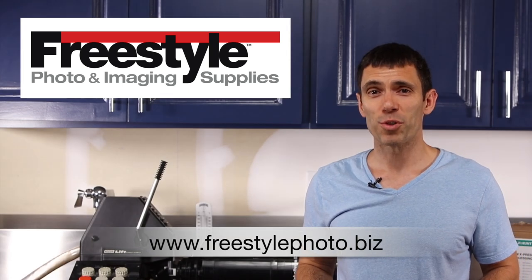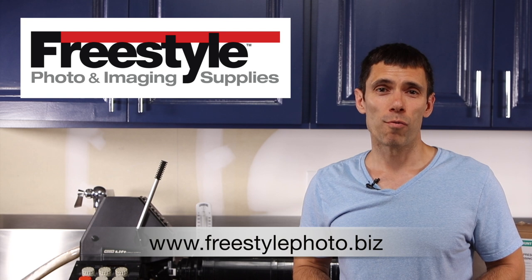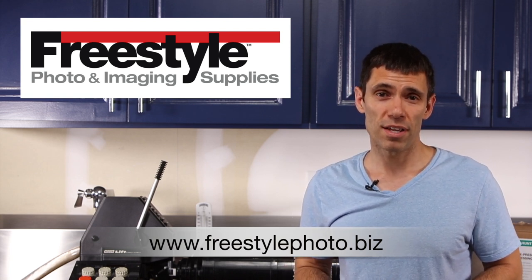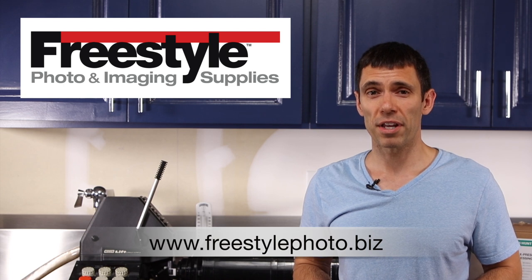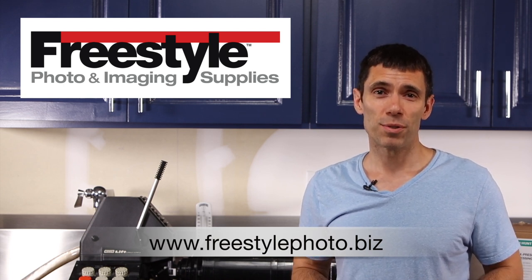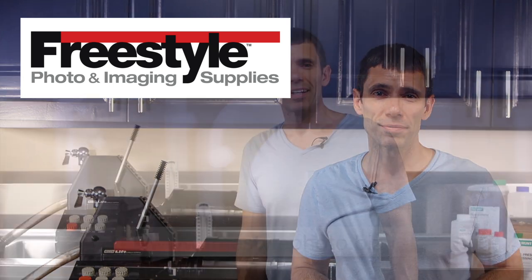Once again, I'd like to thank my sponsor Freestyle Photographic Supplies out of California for donating the C41 kit that I utilized in this video to develop my color negative film. I really appreciate their support and hope that you as a viewer will consider them for your photographic supplies. As always, thanks for watching.